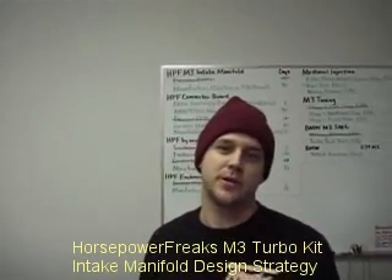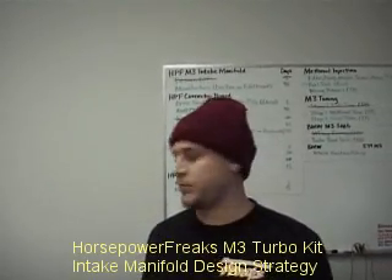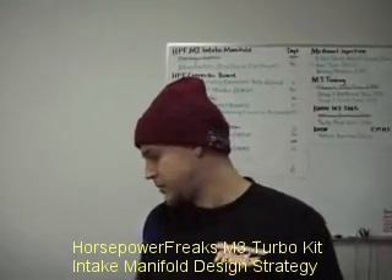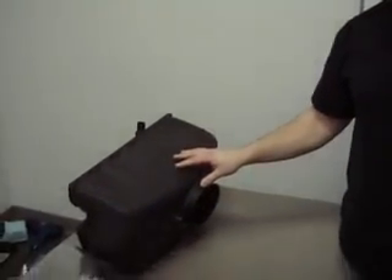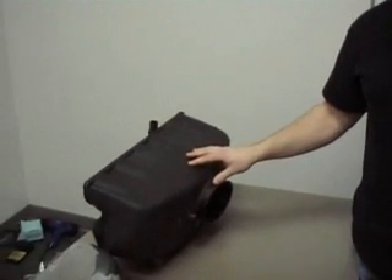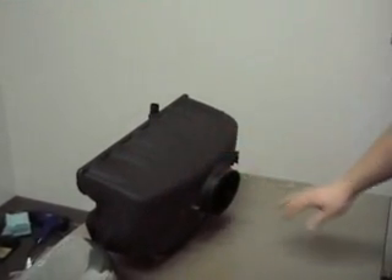Hi, I'm JP. I work for Horsepower Freaks on the E46 M3, and I'm making the turbo kit. One of the things that we're doing on this turbo kit is making a new intake manifold, and I want to talk about the reason why we're doing an intake manifold and the importance.